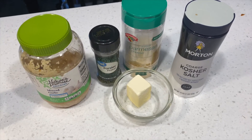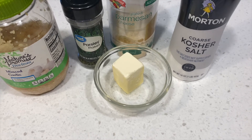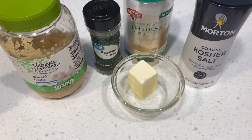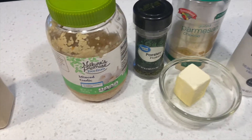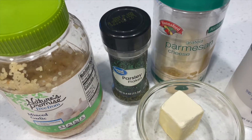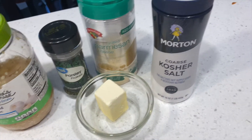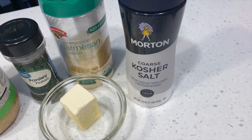And for the garlic Parmesan butter, you're going to need three tablespoons of melted butter — so one stick total for this entire recipe — two teaspoons of minced garlic, a half teaspoon of parsley, two tablespoons of Parmesan cheese, and three quarters teaspoon of kosher salt.